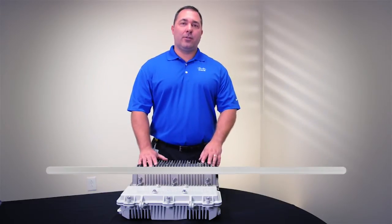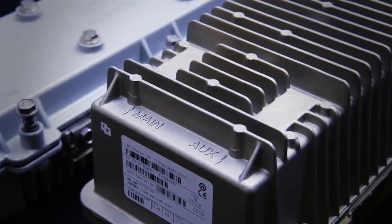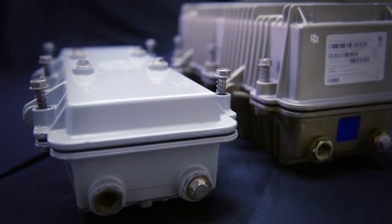My name is Leonard Ray. I'm with Cisco's Cable Access Business Unit. In this video, I'm going to walk you through an upgrade from a System Amp 2 or a System Amp 3 to a new 1 GHz capable GameMaker amplifier.